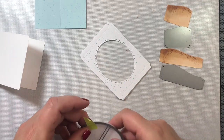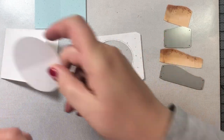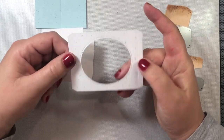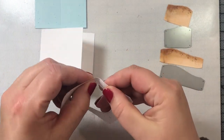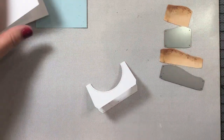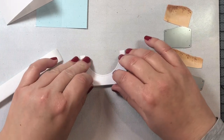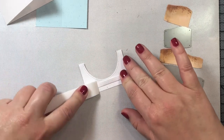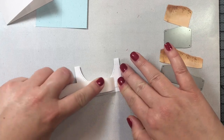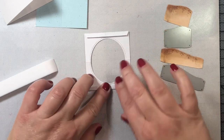I'm going to put the oval aside because we won't need it for this card — we just need the window. There is a score line right in the center of our die cut, and we are going to fold forward at that score line and reinforce it with our bone folder. This crease will allow us to line up the die cut perfectly on our card base and also allow the paper to bend in and out when you open the card, helping with the 3D effect.